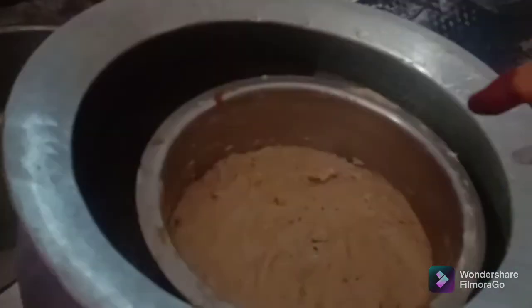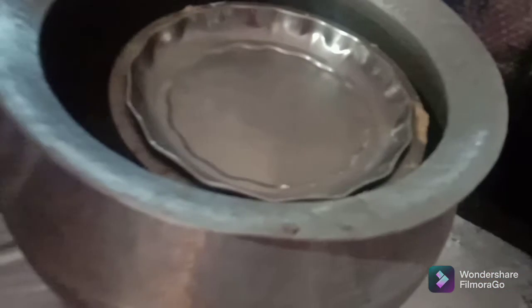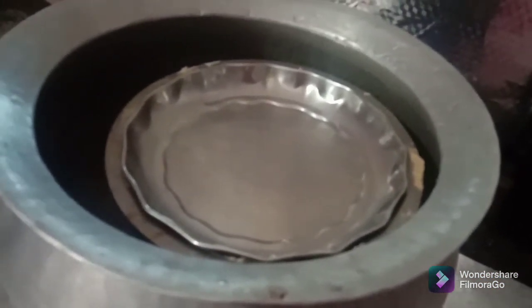Add a little bit of elachi powder. Fry it with tight juice. I will put the texture on the top.